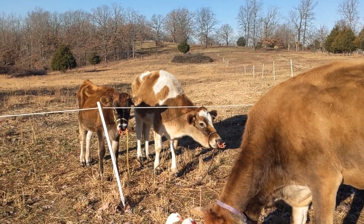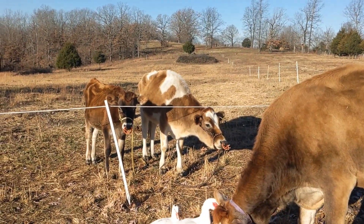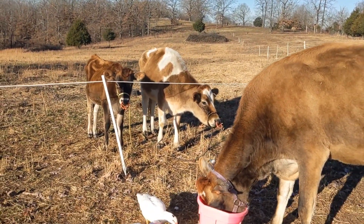Except for Maple — Maple's a little young, that's why she's not with the bull. We don't want her bred. If she starts cycling, all the cows that are of age are pregnant.